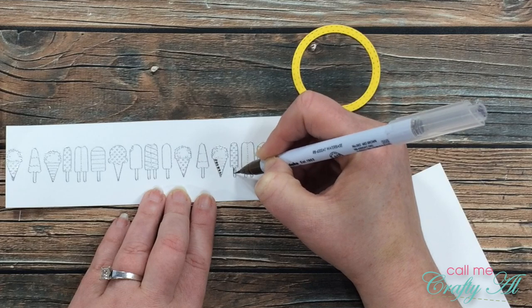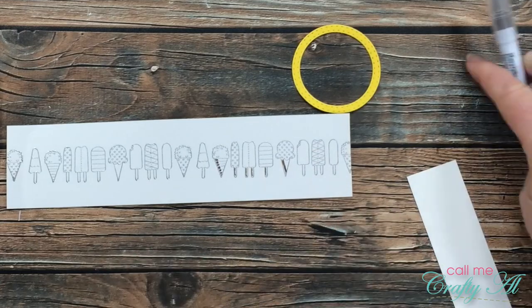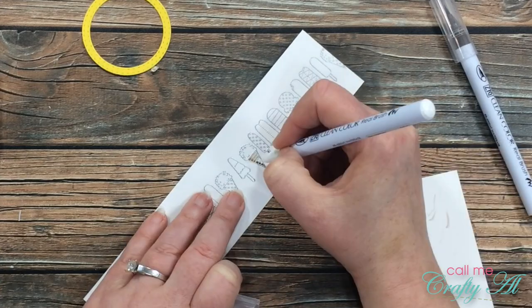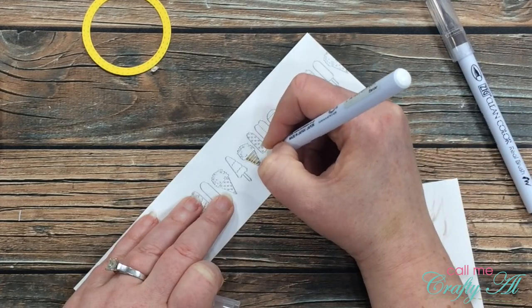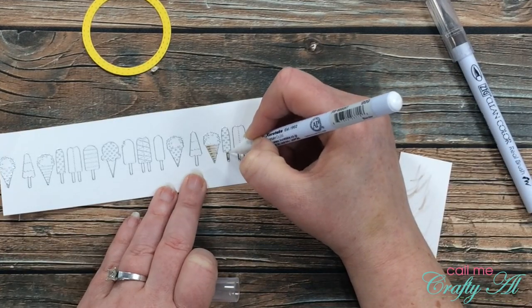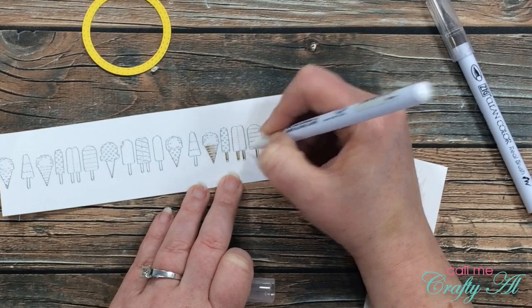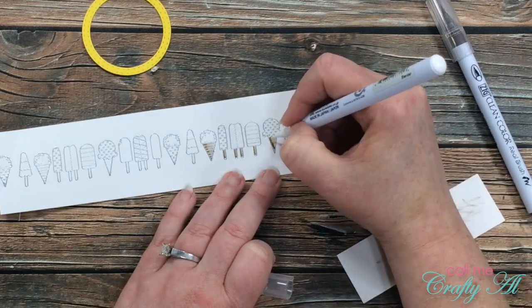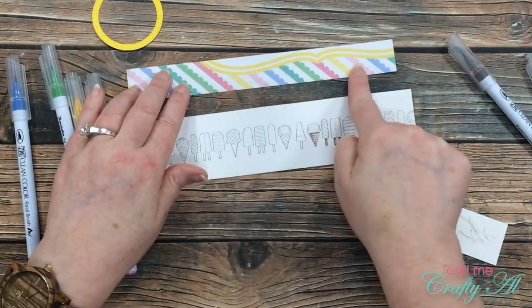The first marker I used was the brown. I started by adding just a little to the left of each cone and each popsicle stick, then I brought in my colorless blender and blended that out to the right. You'll notice I often wipe off my colorless blender — that's so I get shading instead of a solid color, since it accumulates ink. That gives me a nice gradient effect on the cones.